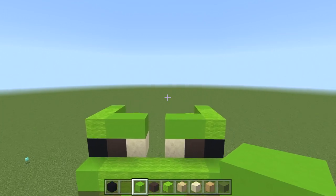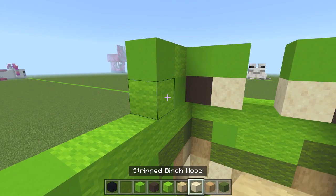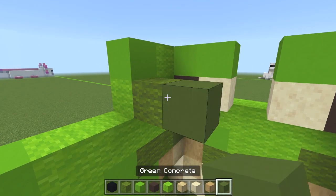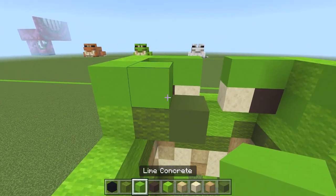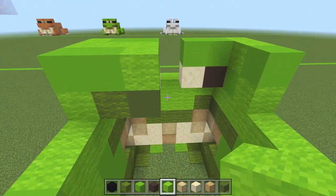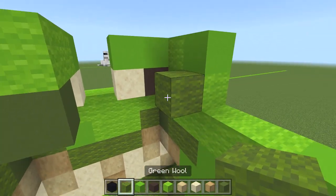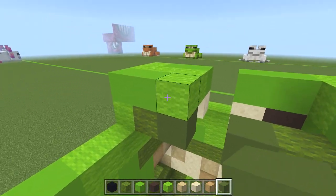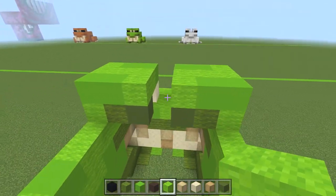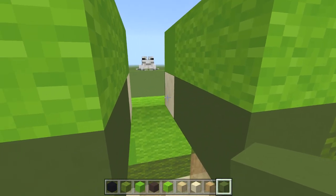Now we've done the front of the eyes, spin around to the back end of the build. From this lime wool, go green wool next to that, then pop in some green concrete, followed by a lime concrete. Then get lime wool — 1, 2, 3 — so it's like an S shape coming in. Do the same with the other eye: green wool, then green concrete, then lime concrete, then lime wool to fill it in. You should have two block gaps on the inside of the eyes — fill those with green concrete.